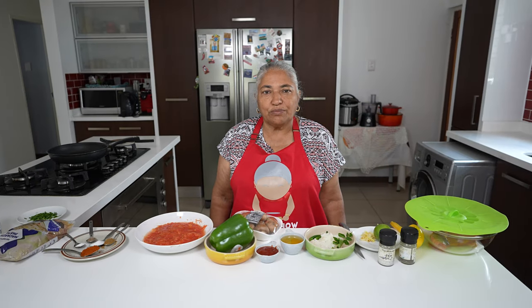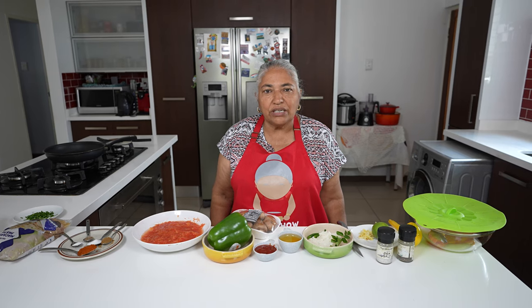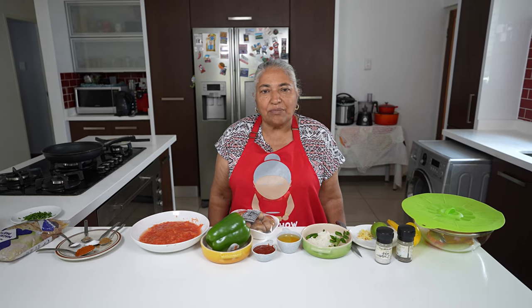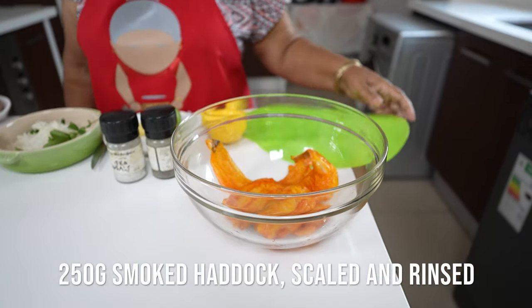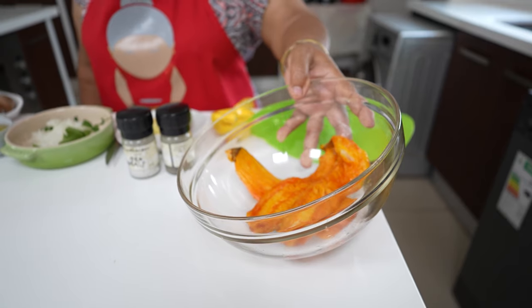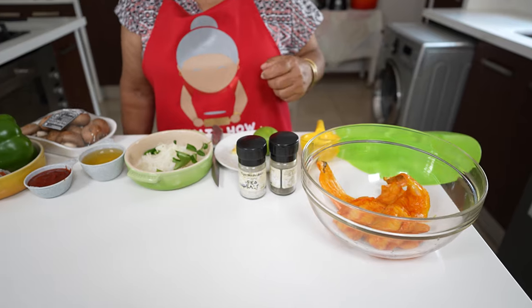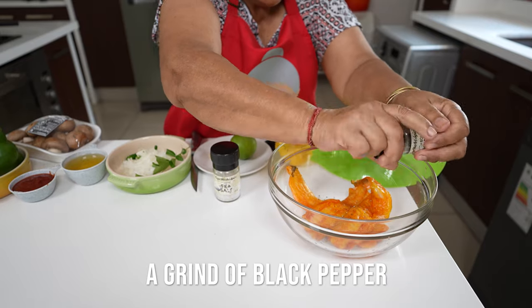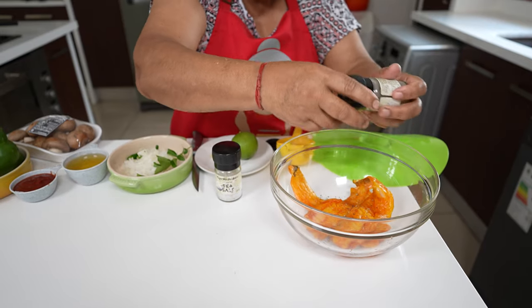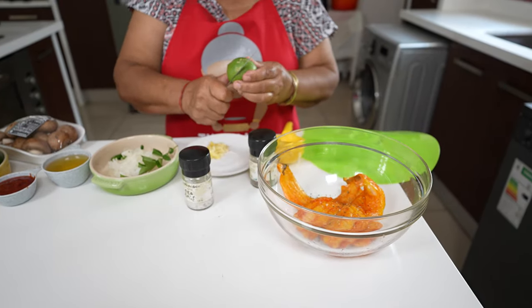Hello, welcome to my channel. Today we are going to make smoked haddock in tomato sauce for pasta. For my ingredients I have 250 grams of smoked haddock which I scaled out and rinsed. I'm going to use a very simple marinade: a grain of black pepper, a grain of salt, and half of a lemon.